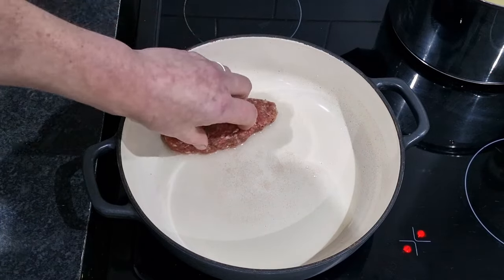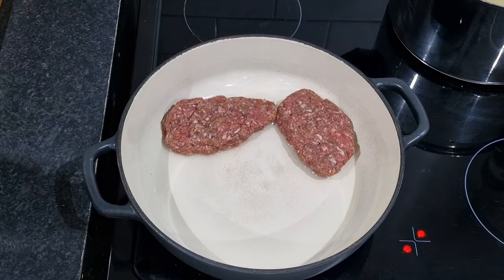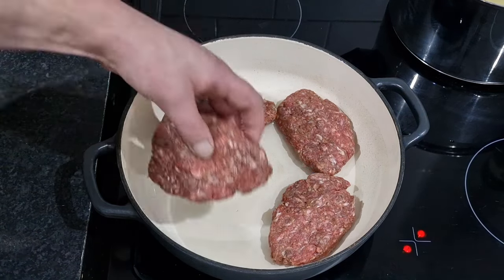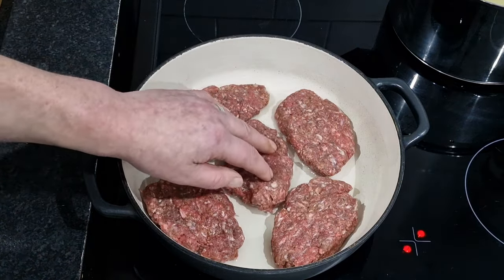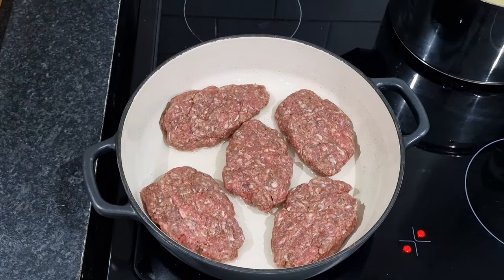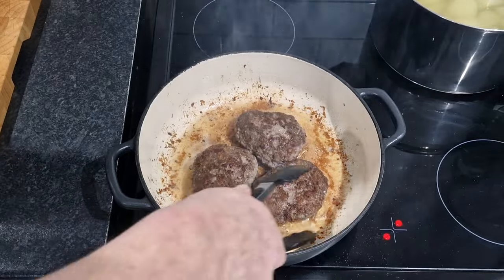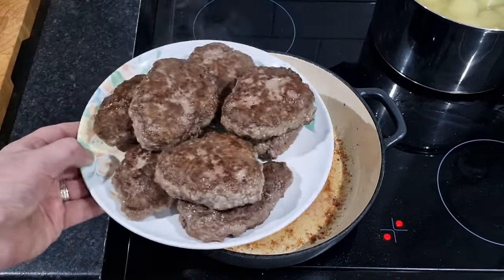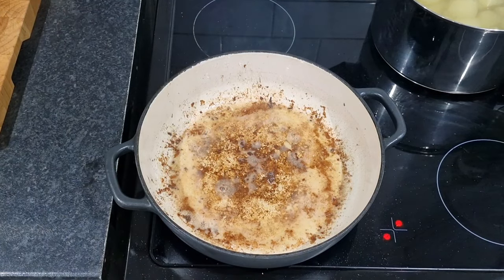I've got the heat on medium — maybe it needs to go up a bit because it's been on a while and still not doing anything. We don't want to burn the pan, but we do want some flavour on it. I'm going to get five in here. Starting to sizzle now. Right, I've got five in there and three more to do — we'll be back when I've seared them all off and we're ready for the onions. Our Salisbury steaks are seared off beautifully, and yes, they are on the same plate I put the raw meat on — but I washed and cleaned it first. I'm not a complete heathen.